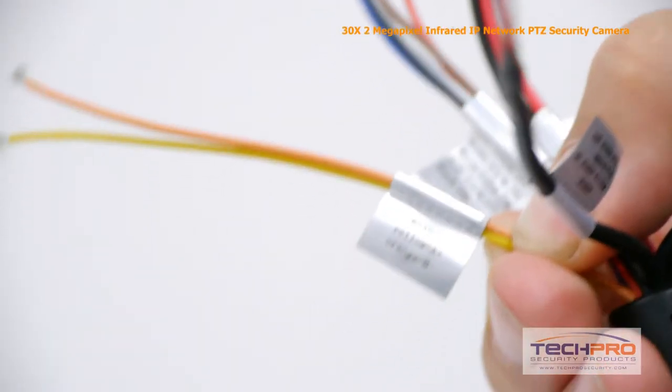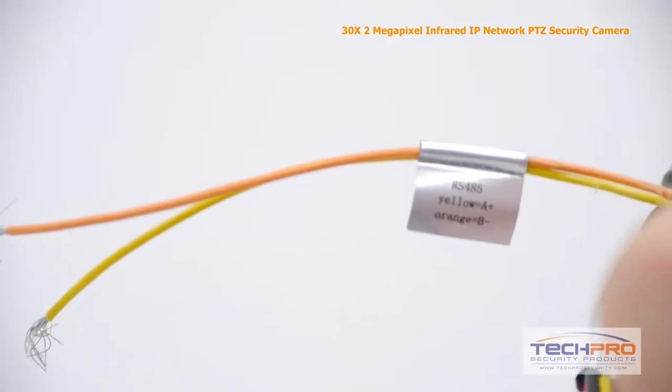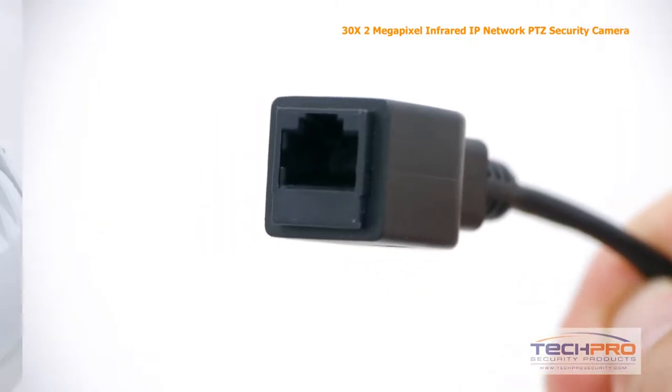The camera has the following connectors: the video out, audio in and out, an RS-485 connector, power cables, an alarm input and output, and an RJ-45 input.